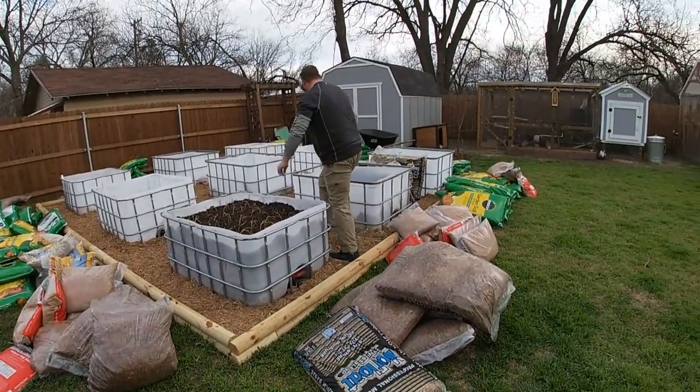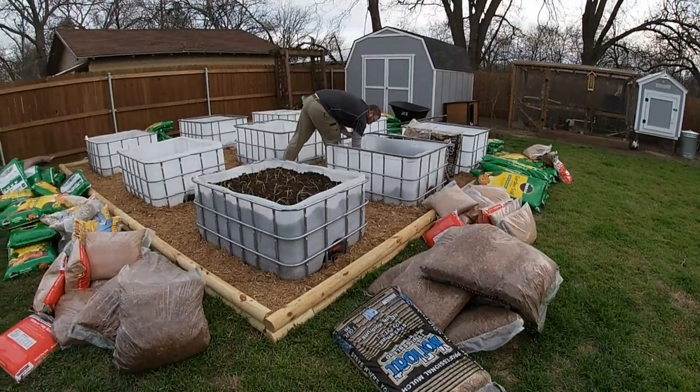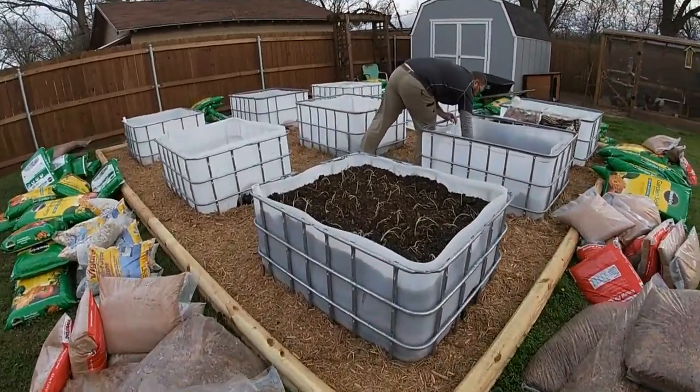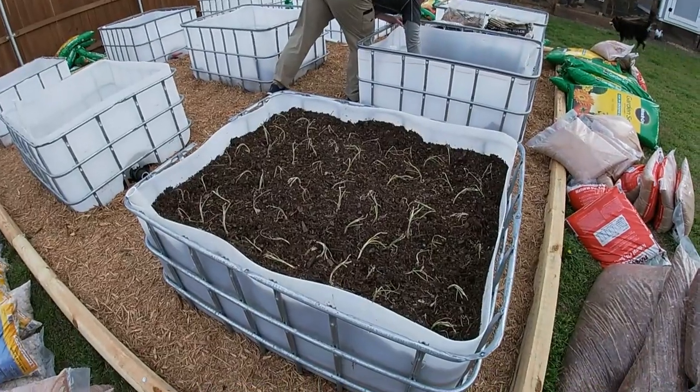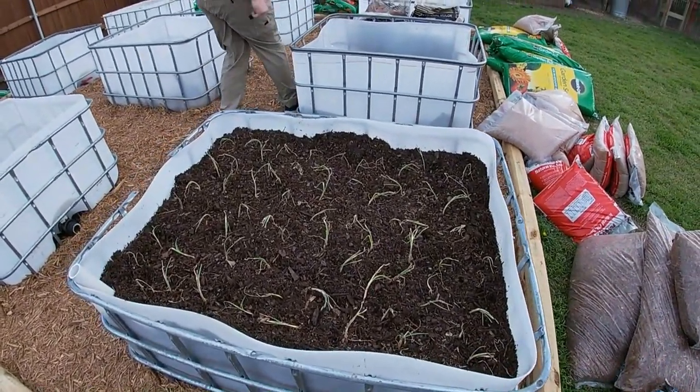Hey everyone! We're here starting our IBC tote wicking bed garden. We have our first one completed and planted — this was our test one. In it we have our first onion crop.